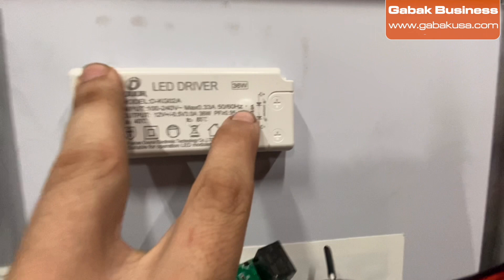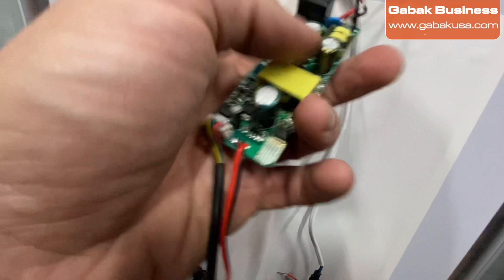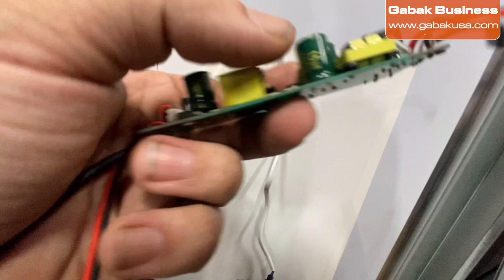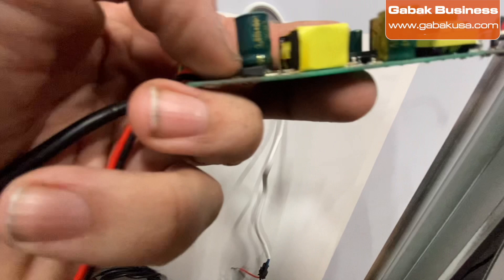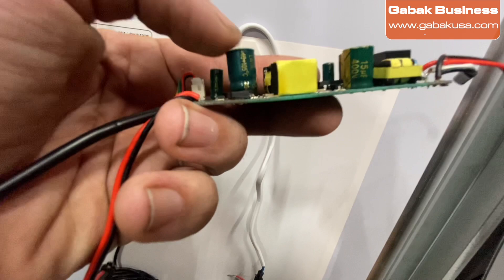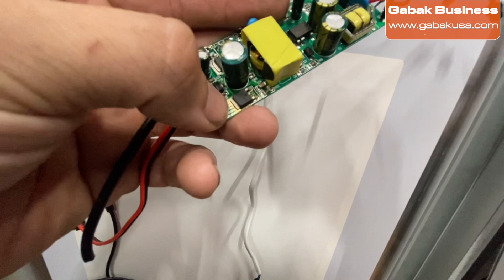The output is 12 volts and it uses 36 watts. This is the electronic board inside. If you want to keep the same functionality, here's the trick — this is the capacitor. A normal capacitor has no marks on the bottom, but this one has a black rubber bulge on the bottom because it's swollen. That means this capacitor is bad.